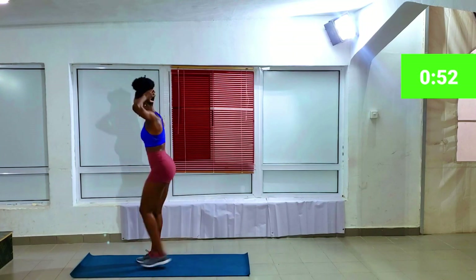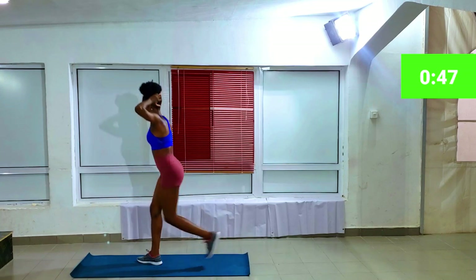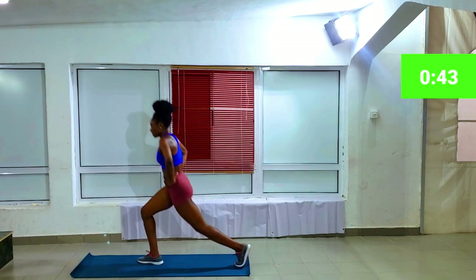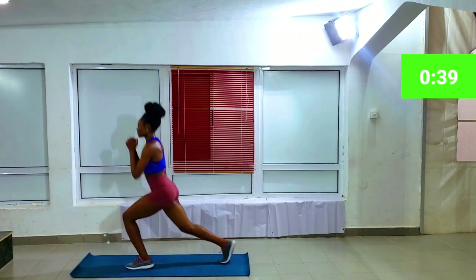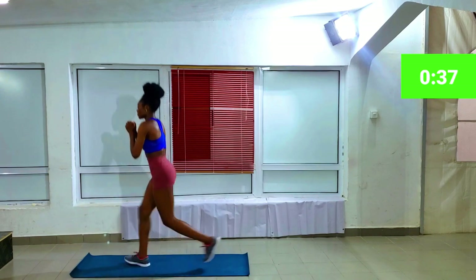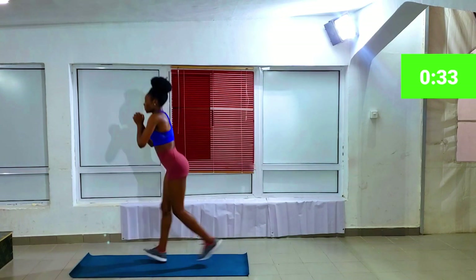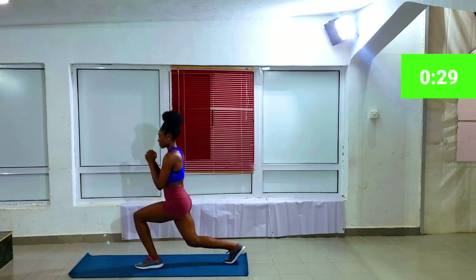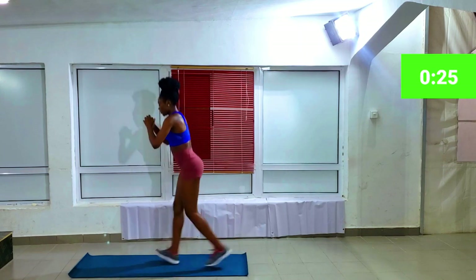Oh, lunges! Lunges are my absolute best bestie. Actually, at that time of the month when you're feeling bloated, lunges are your best friend. That time you want to go out and your tummy is feeling a bit meh — lunges are your best friend. Please give it a go and you will not regret it. It makes a huge difference to your body, giving you those strong abs that you deserve.